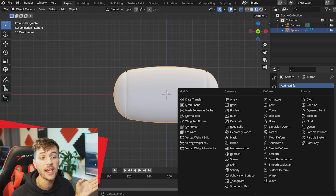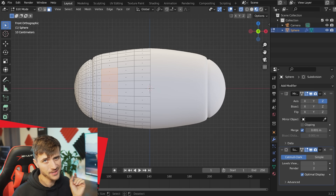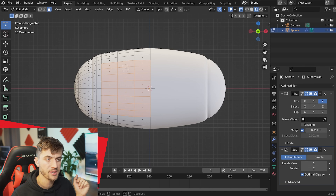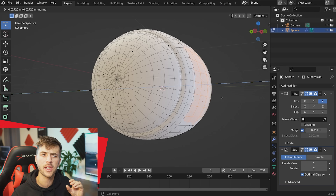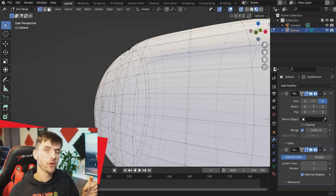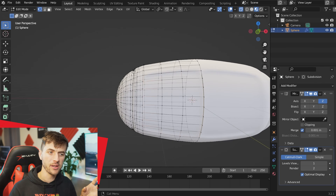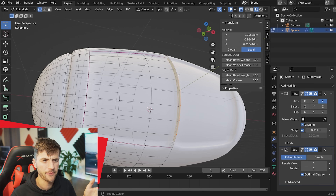Grab the vertex on the end of the sphere, click the proportional editing button or hit P to enable it, and flatten the sphere a bit by pulling in along the X-axis. Round out the head shape by scaling some vertices. Add a few loop cuts toward the edge, switch to face select with 3, alt-right-click to select a ring and scale them down. Right-click to shade smooth, add a subdivision surface modifier, then select the front faces, extrude them inward for the screen, and set the inner ring's mean crease to 1.